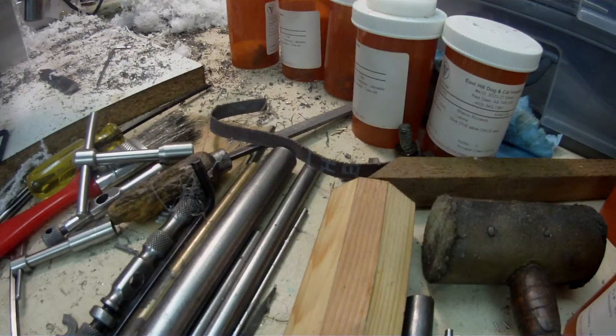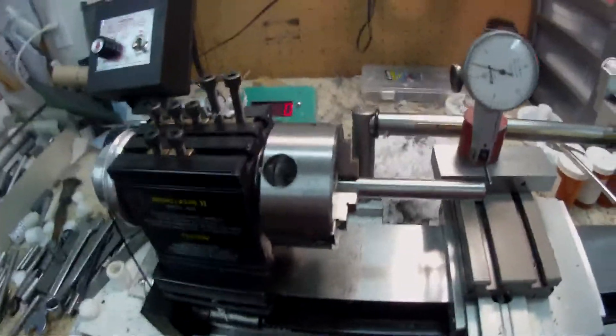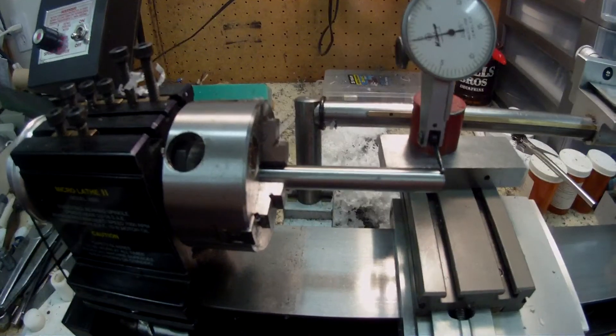It's a lovely little chuck and I'm very happy with it. But it's not exactly cheap — they have them advertised at around $300, $325. So they're not exactly cheap, but for a small mini lathe they are really, really nice. Very well made. The finish is beautiful.